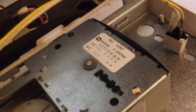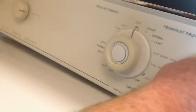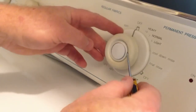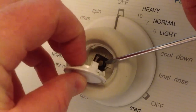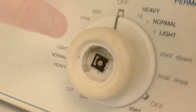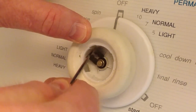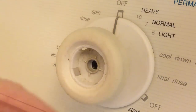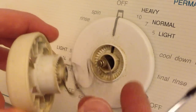There's a part number on this timer that'll be helpful when it's time to buy a new timer. Now before we can get the old timer out we have to take the cycle control knob off, so let's pop this cover off using a small screwdriver. Underneath the cover is a clip — depress the knob and slide the clip off.